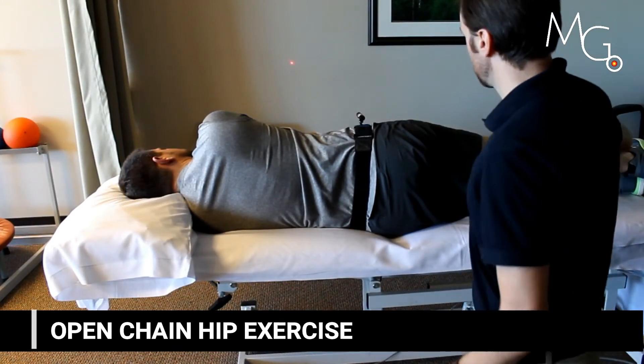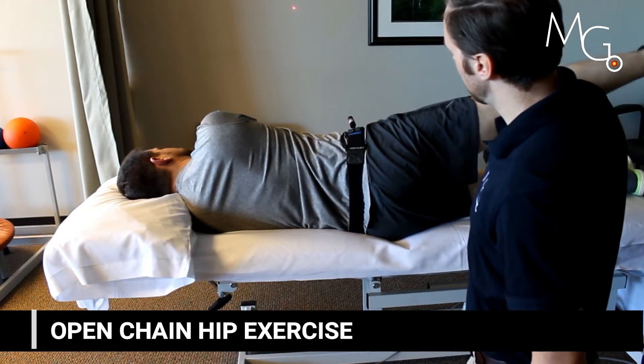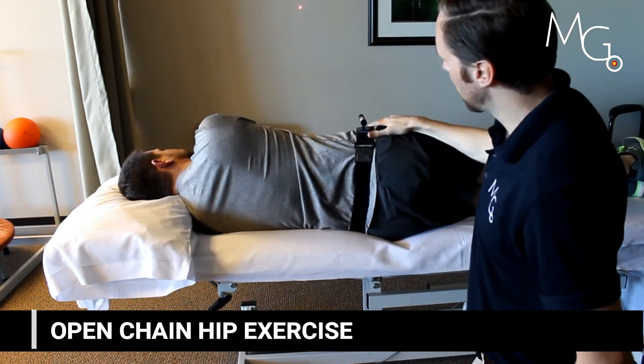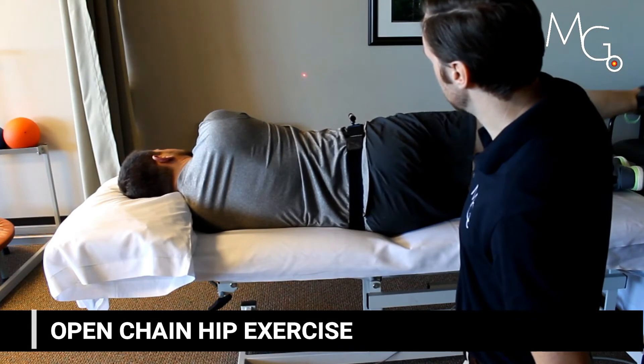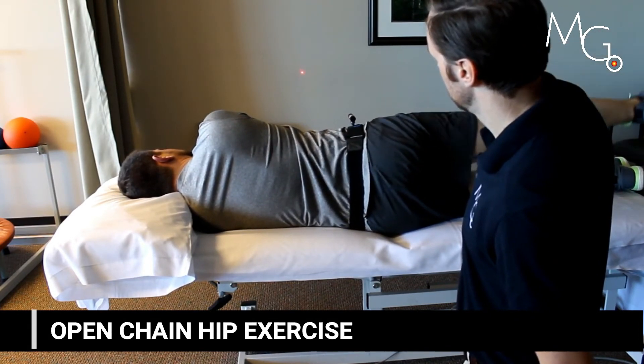You can use the visual feedback as a static cue as well. In this exercise, the user is shown that as they raise their leg, their hip drops back and the laser moves. You can simply cue them to keep the laser pointer still while performing the exercise. This allows them to focus externally as opposed to thinking about how their body is moving.